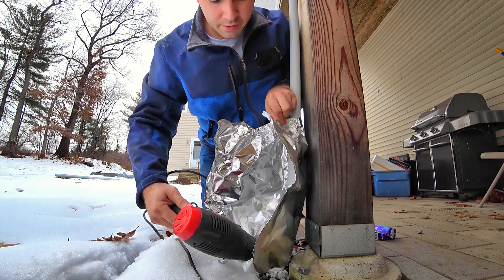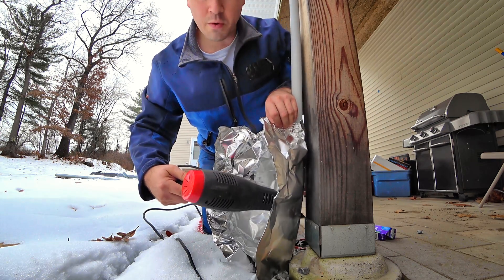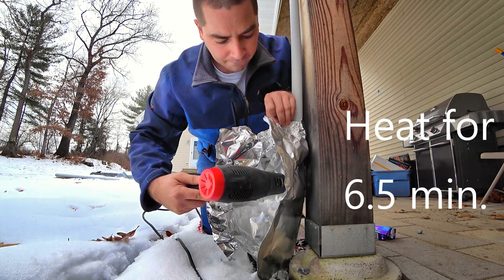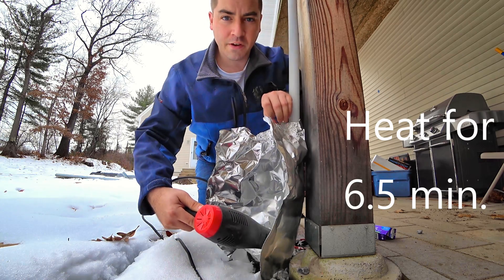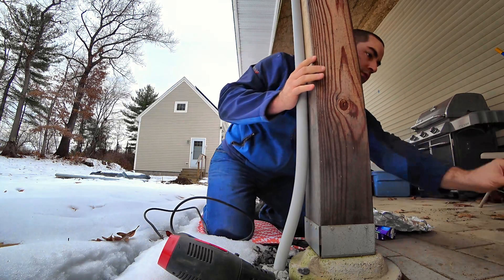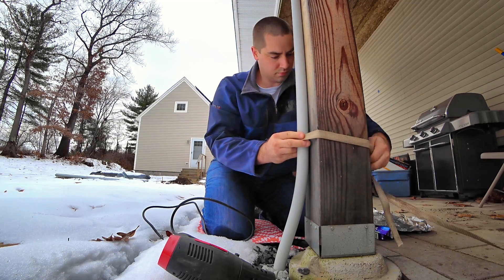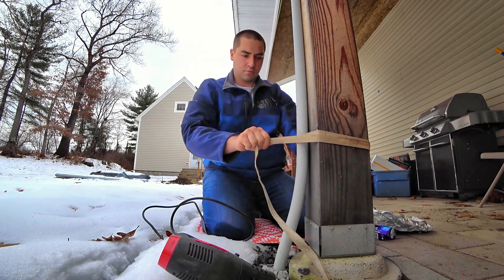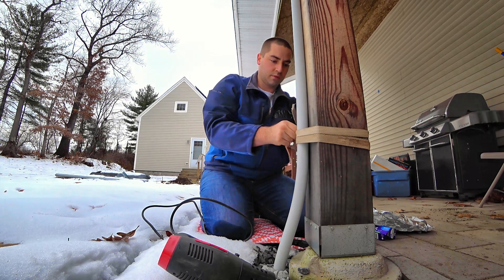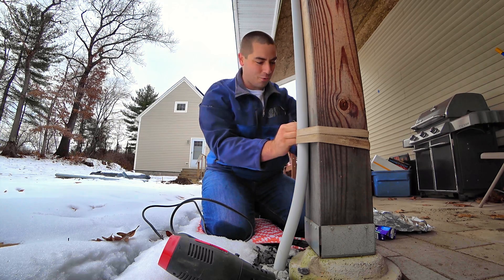It seems like it's working. I think we're probably pliable enough here. Let's give it a shot. I think that's going to work well.